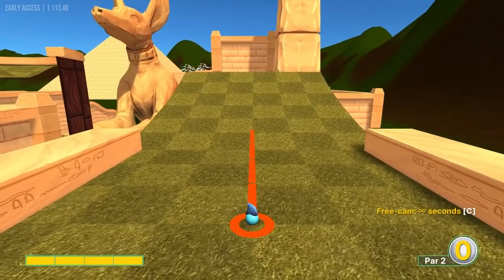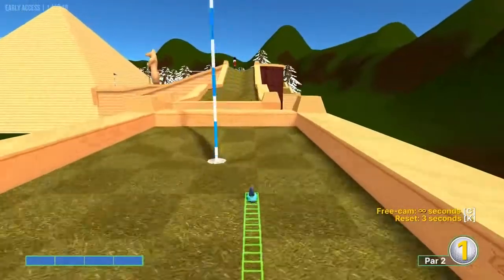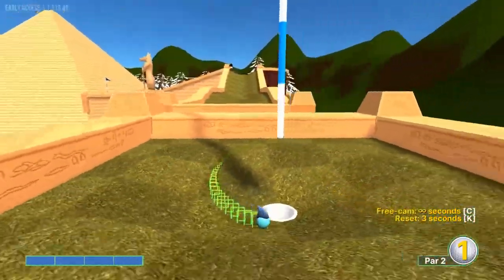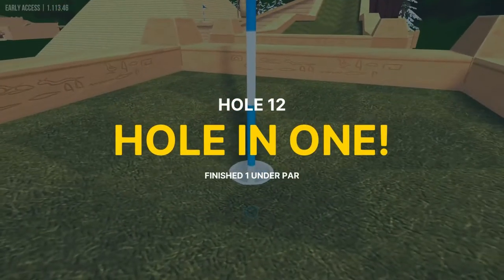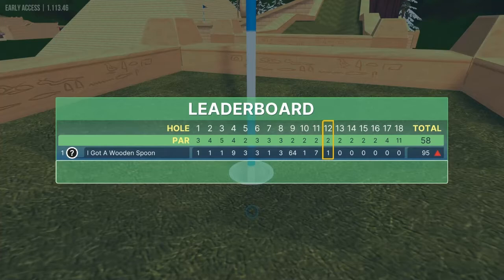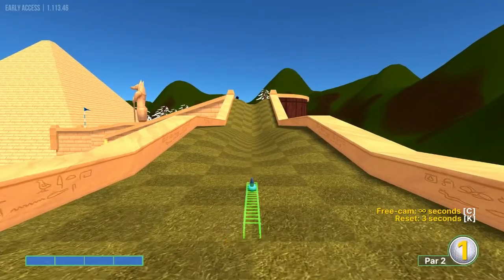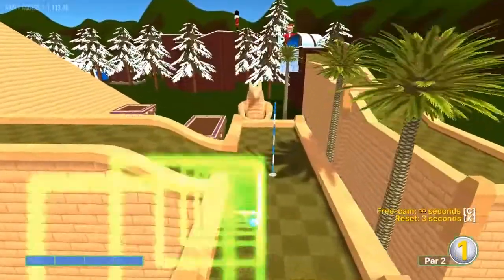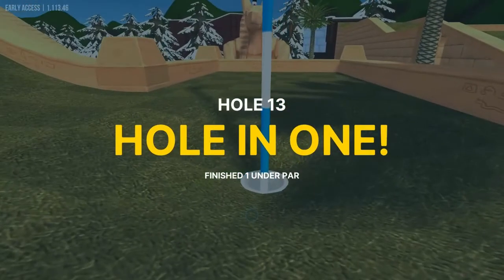Number twelve: straight up the ramp, full speed, for a hole in one. Number thirteen: straight up the ramp, full speed. Don't think that's the correct hole, but it's a hole in one either way.